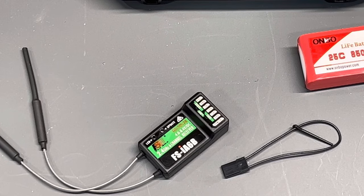Let's talk about how to bind your FSI-6B FlySky receiver to your radio. Sometimes you need to do it to add another model, or it's just not bound when you get it. It's very simple and I'm going to show you how to do that real quickly.